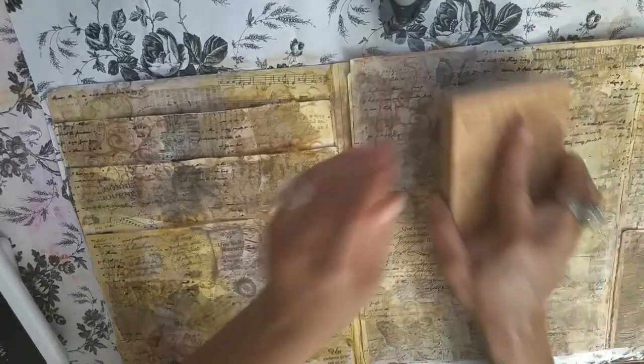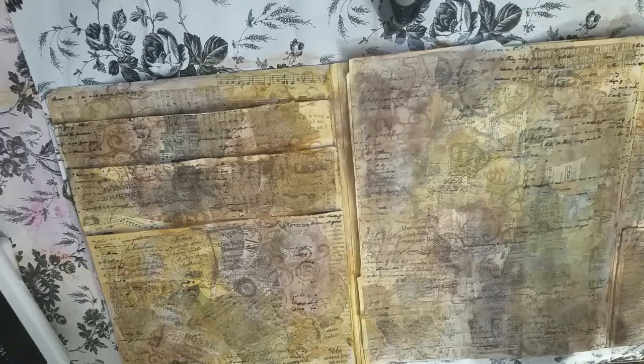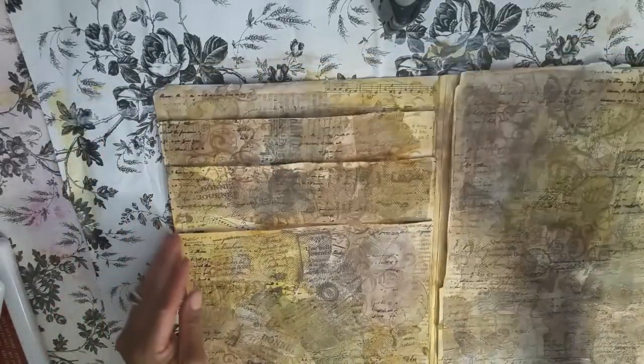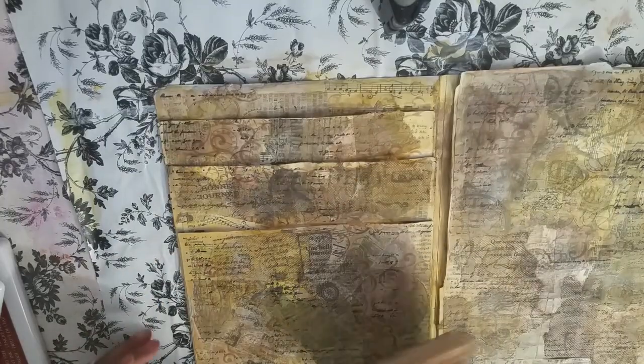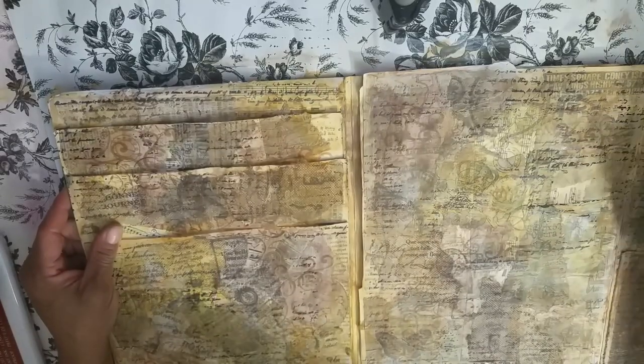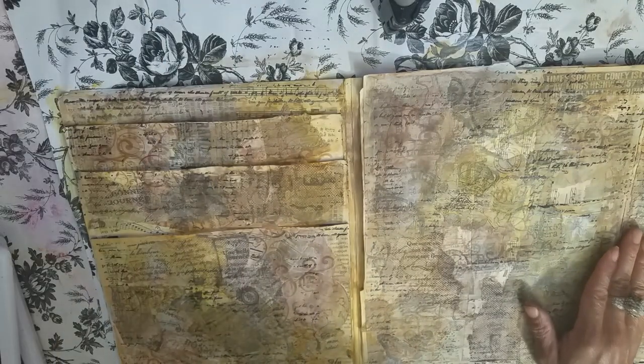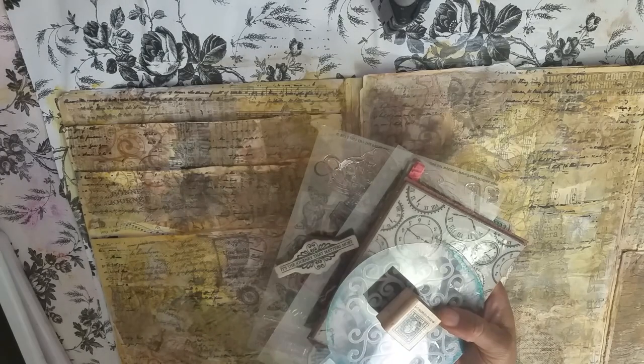We have bits and pieces of script stamp all over the place. I didn't want anything even — I just wanted bits and pieces of script. I love it. I had a bunch more stamps pulled for this but I don't feel like I need any more. We used these two stamps and the script, and I think that is going to be good.